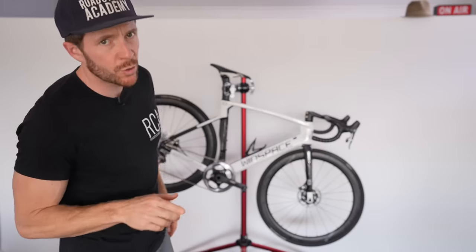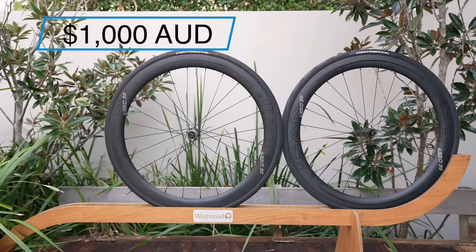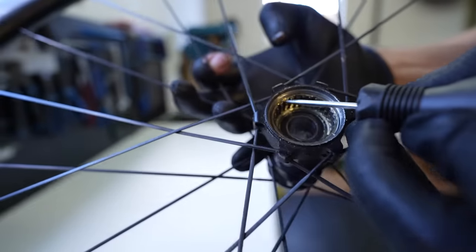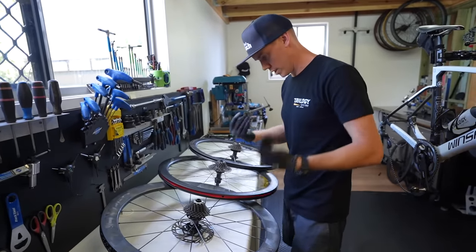In August 2021, I took a set of cheap Chinese carbon wheels — these ICAN Aero 50 wheels valued at $670 USD (about $1,000 AUD) — and asked expert mechanic Aaron Dobbs to help me do a three-way comparison against the old and new Windspace Hypers, which are circa double the price of the ICANs depending on the version. I'll link to that video if you want to check it out.